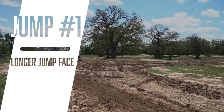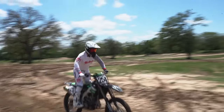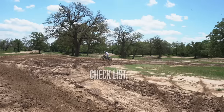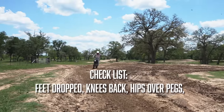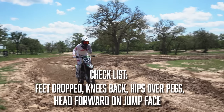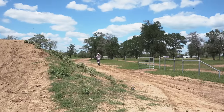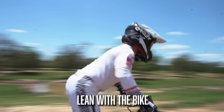The first one we're going to work on is the longer jump face. This body position is more neutral with the head a little lower as you go up the jump face. Feet are dropped, knees are back, hips stay over the top of the pegs, and then the head drives forward through the jump face. The knees kind of straighten out naturally because you're moving the head forward.